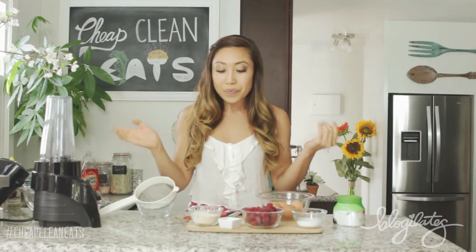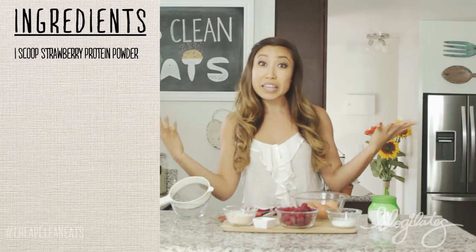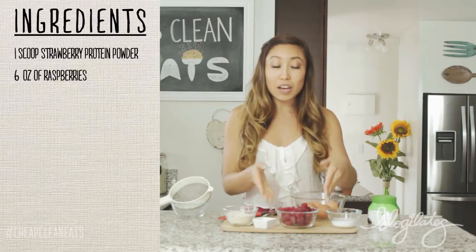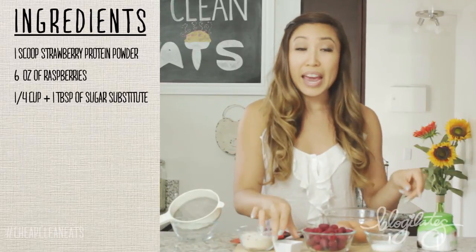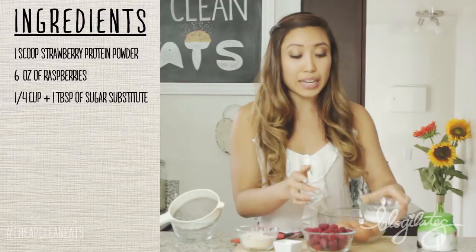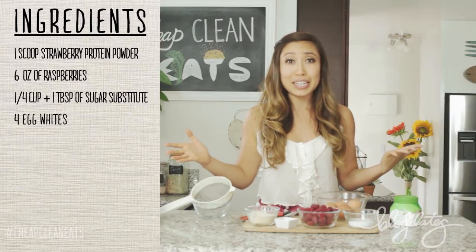What we're gonna need today is a scoop of strawberry protein powder. This is optional — you don't have to have it — but if you really want that little bit of extra muscle-building protein, add that in. We also have six ounces of fresh raspberries — literally my favorite. Also, a quarter cup and a tablespoon of sugar substitute, like Stevia or Truvia, a zero-calorie sweetener, and four egg whites set at room temperature. That's pretty much it. So if you're ready, let's get started.